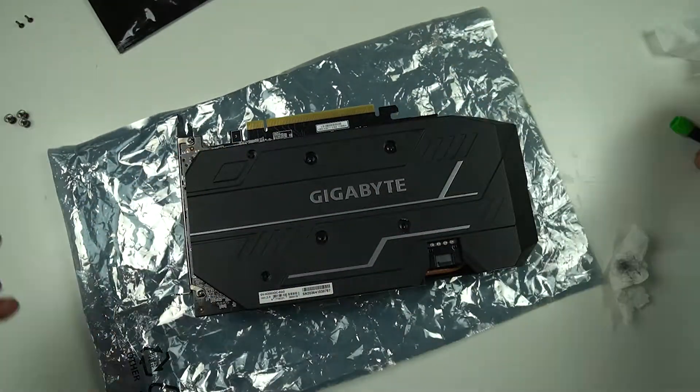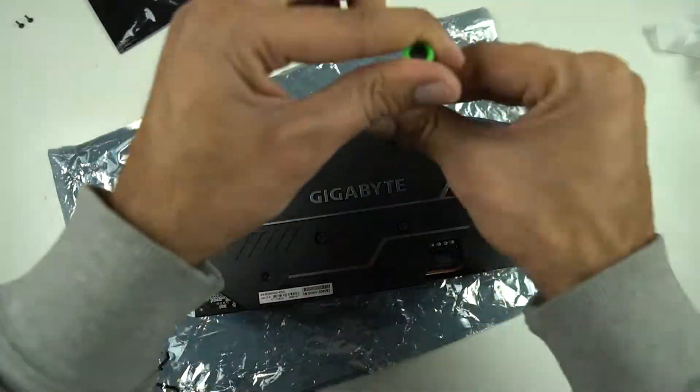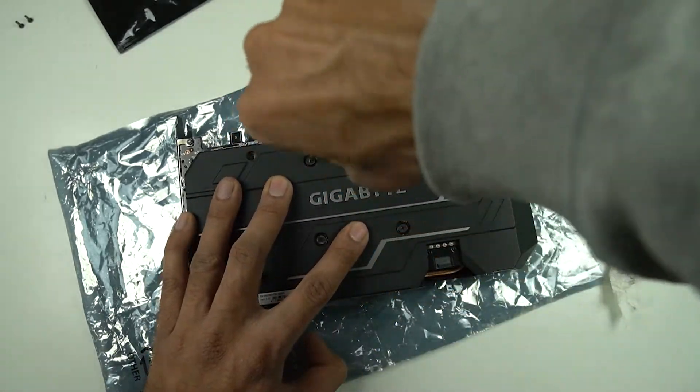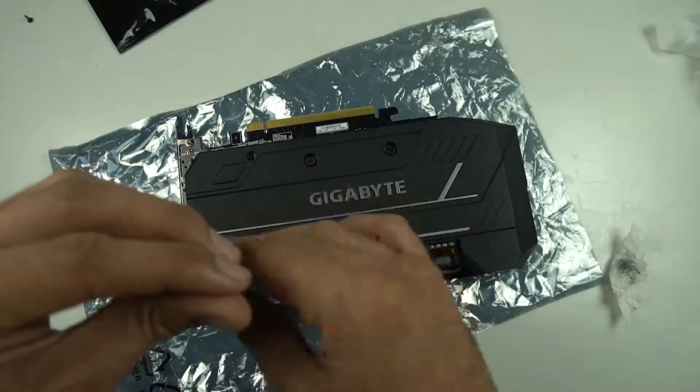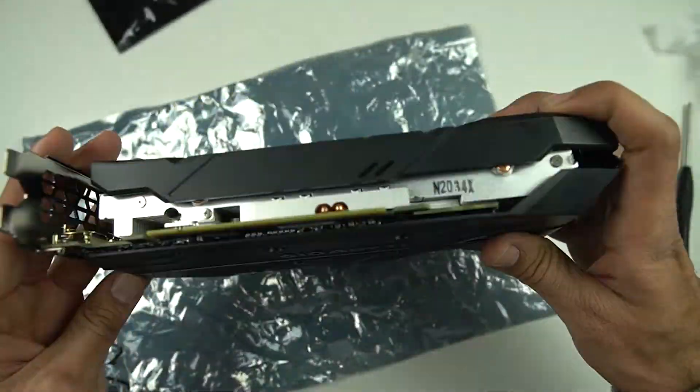The results you will be getting will depend on the condition of your graphics card. If the condition of your GPU was really bad, if it was really dusty, or if your thermal paste was really dry, then you are sure to get a big temperature drop — it could be as high as 20 degrees.